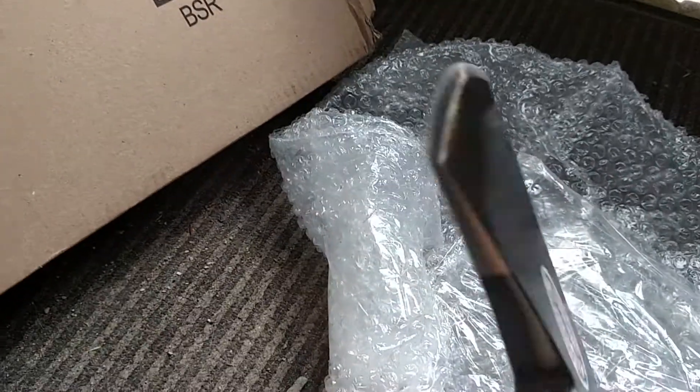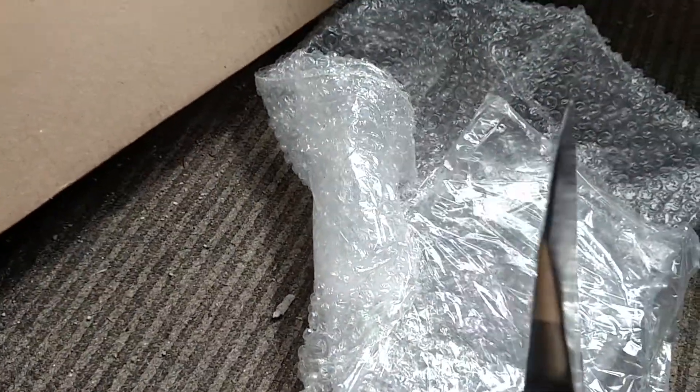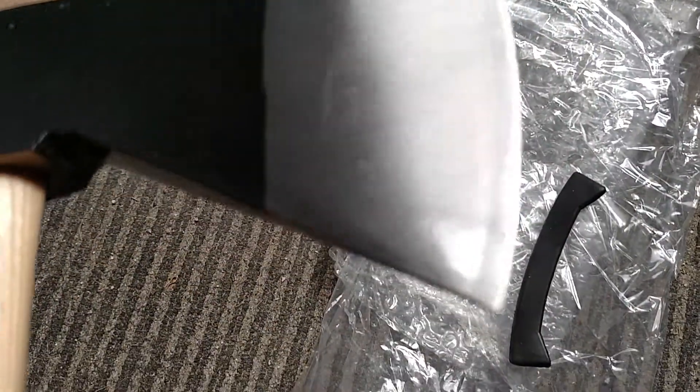So we'll see how that goes. Out of the box, they gave you a little rubber thing to protect it, whatever. I haven't sharpened it — this is their edge, that I can't zoom in on to show you. I'm kind of doing this on the fly, but yeah, we'll check it out.